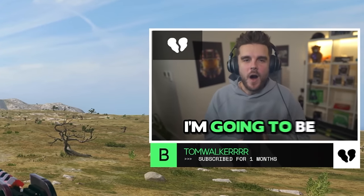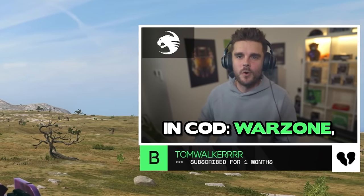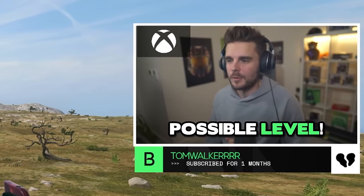Hey, what's up guys, Benny here. In this video I'm going to be taking you through the best controller settings that you're going to want to be using in Call of Duty Warzone so you can perform at the highest possible level.